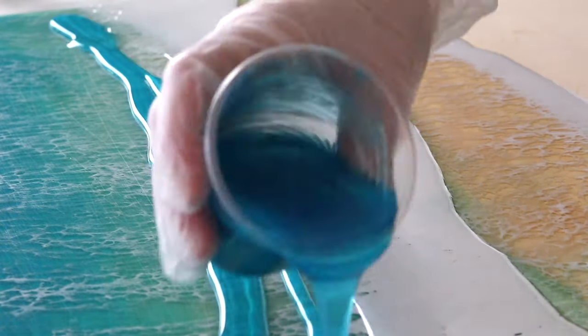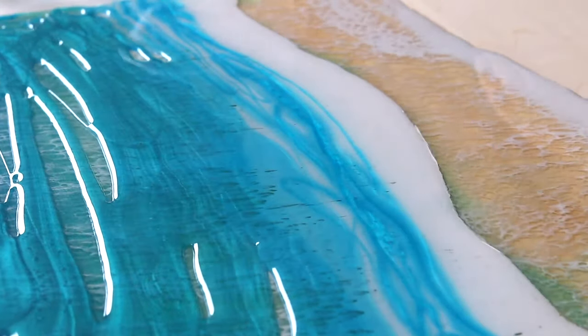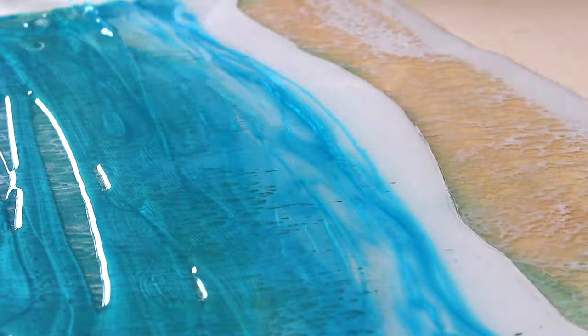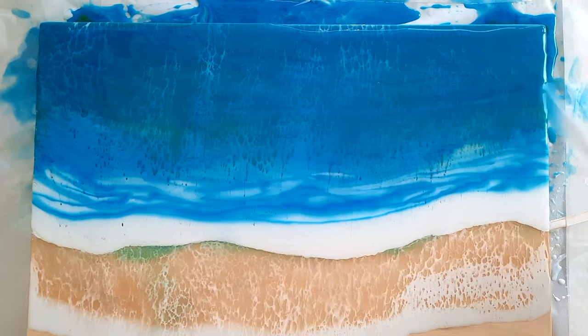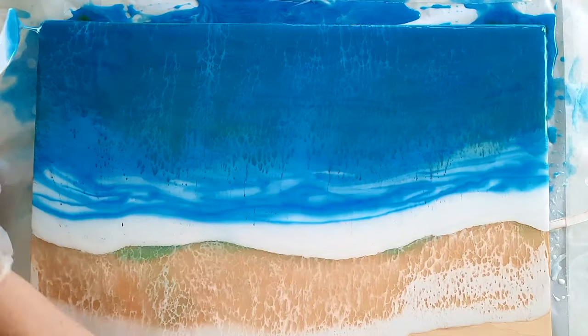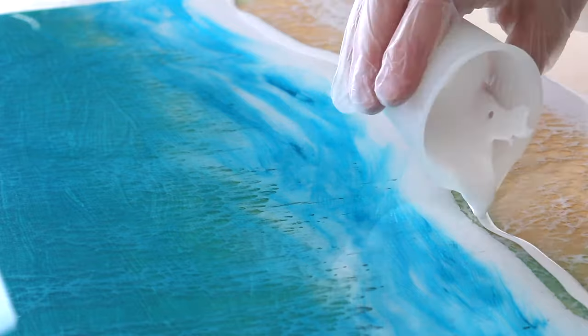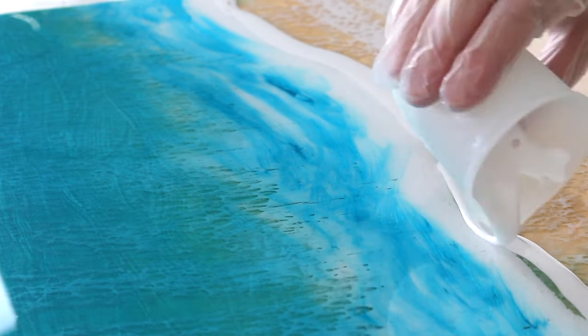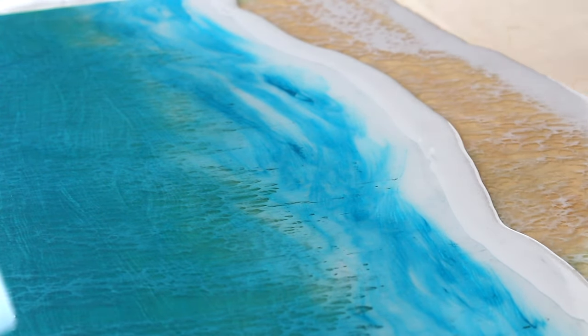You may recall in the last video I wasn't happy with how the wave turned out — it was too runny and wasn't getting that three-dimensional look. The plan is to go over it again after letting it dry fully for 24 hours until hard. This time the paint will sit on the surface properly.